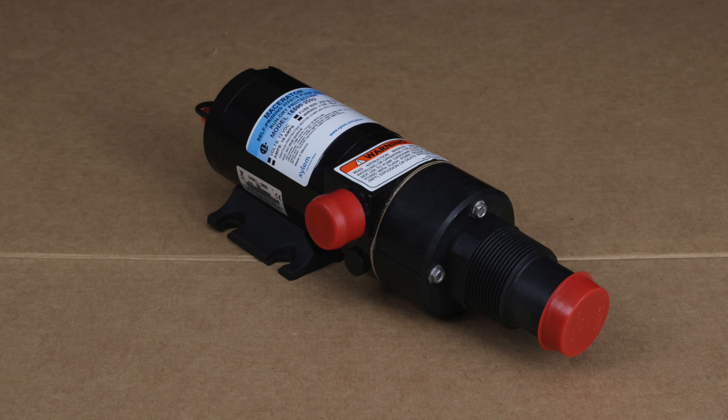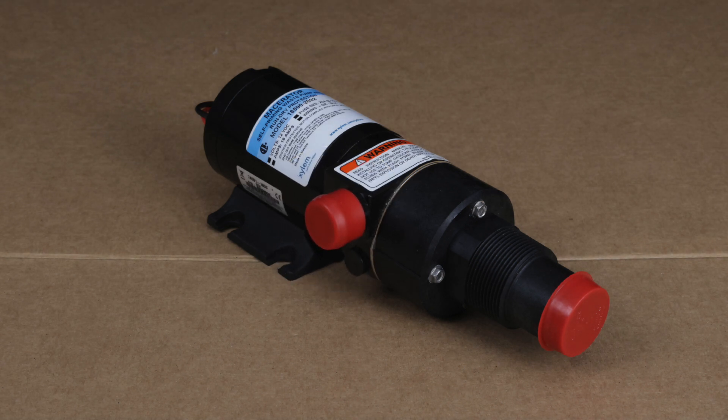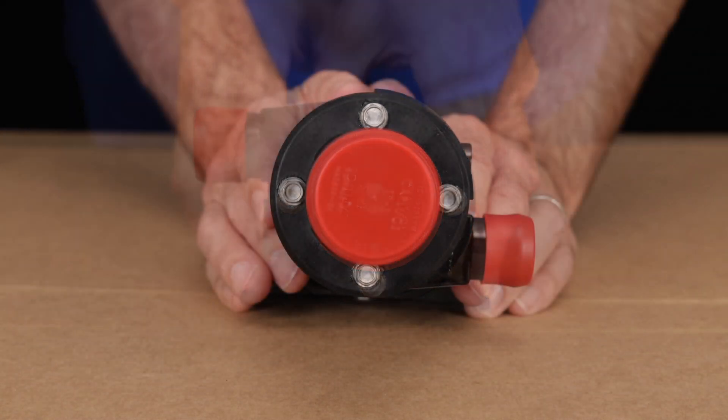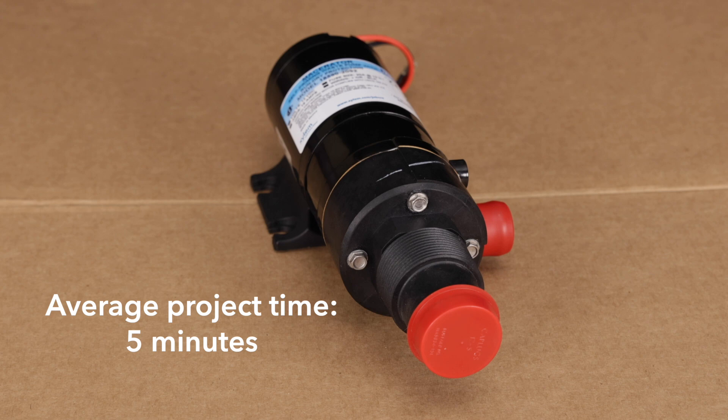When you purchase a Japsco Model 18590 macerator pump, you'll see that it comes with a discharge port in this position. If your existing plumbing hose arrangement requires, you can easily flip the discharge port to the other side of the pump before installing it. In this video, we'll show you how.